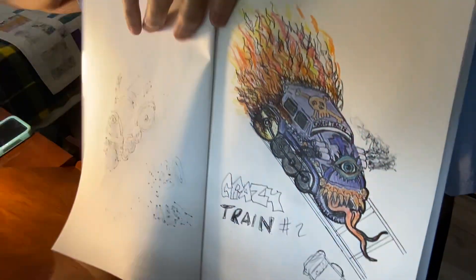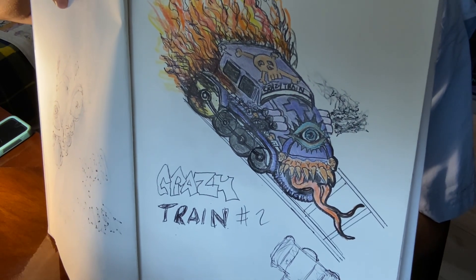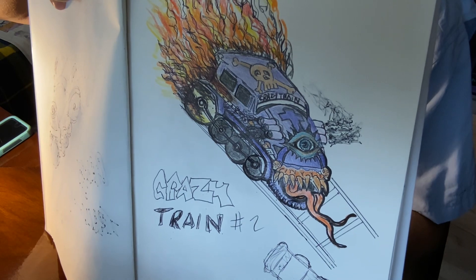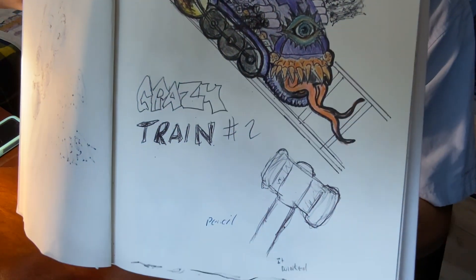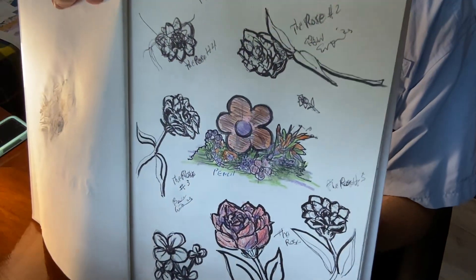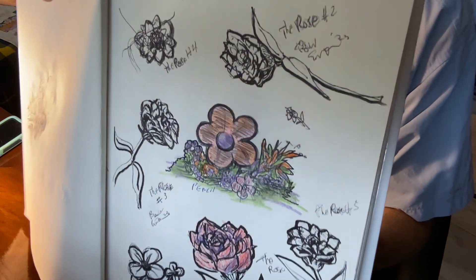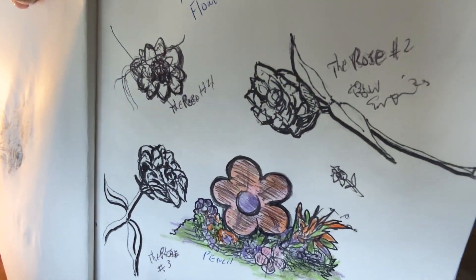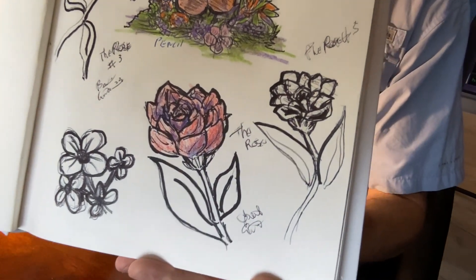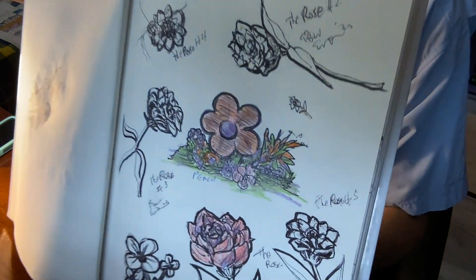All right, there's the second crazy train — worked on it kind of average, I could do it better, but just some unique techniques that were interesting. A little hammer there. And this is just the flower pages — was just working on flowers in general, pen and ink.